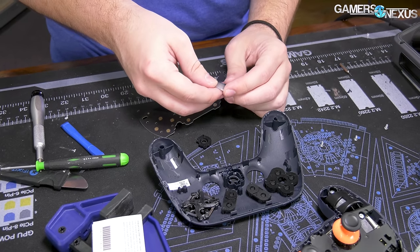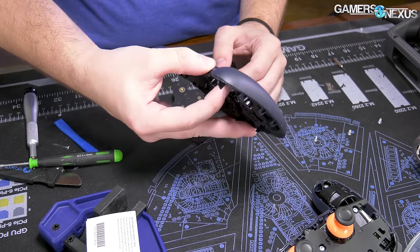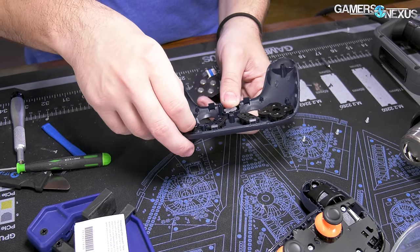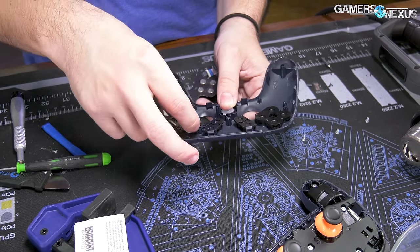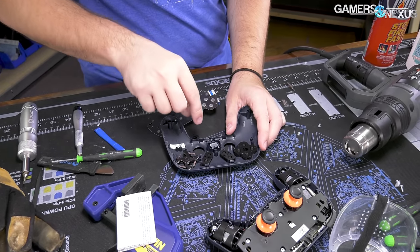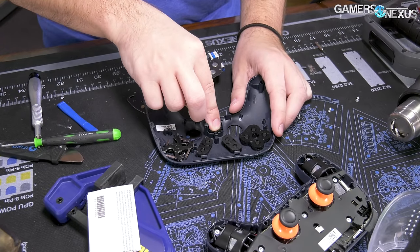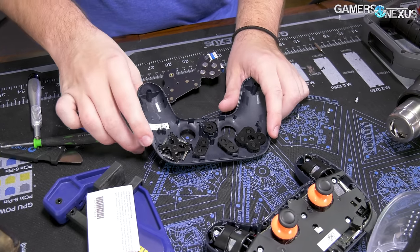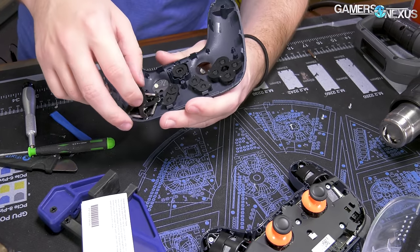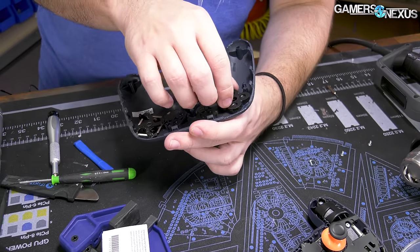It's got four hooks in it. This one doesn't look like it forces alignment — the Nintendo Switch does a really good job of that. The Switch has a key in the plastic that only allows components to orient one direction, which is a nice touch. This doesn't have that, so it's really just for factory assembly workers — so they can assemble things properly and quickly.